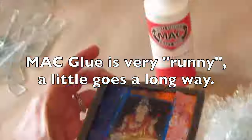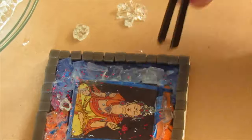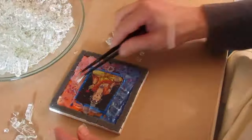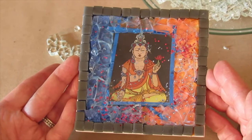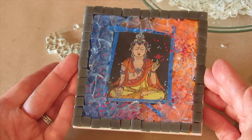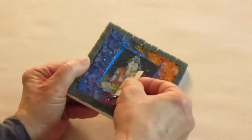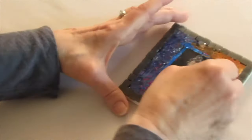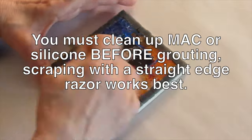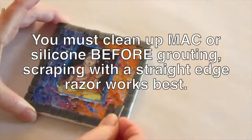MAC is a thinner consistency but dries clear quickly. Wellbond is water soluble and will easily clean up but may take much longer to dry clear. A downside to MAC glue is that to clean it off you need to use a razor. But if you're not grouting, no worries — it dries totally clear.